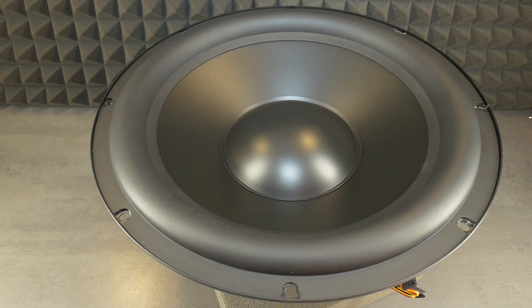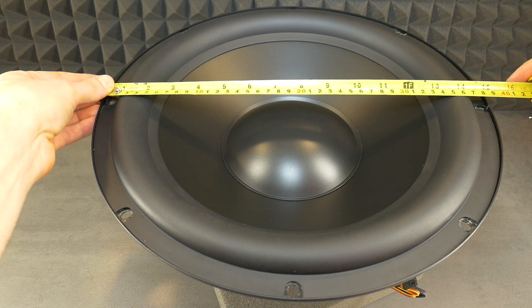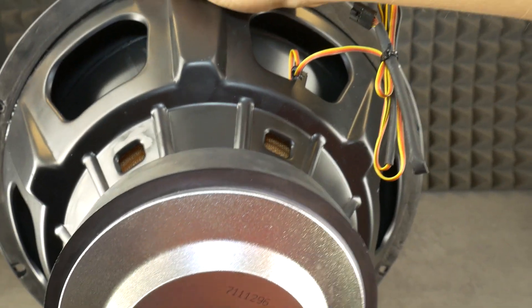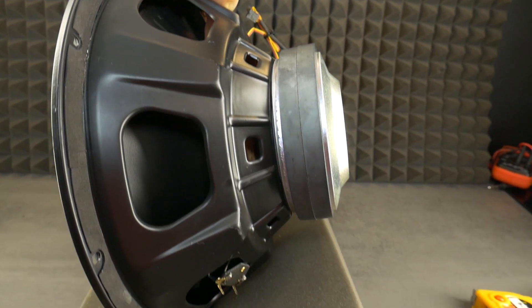So let's build a box together to match this huge home audio subwoofer. It's a THX class speaker driver with 600W RMS power and 1600W peak power. This monster has at least a 50mm voice coil.